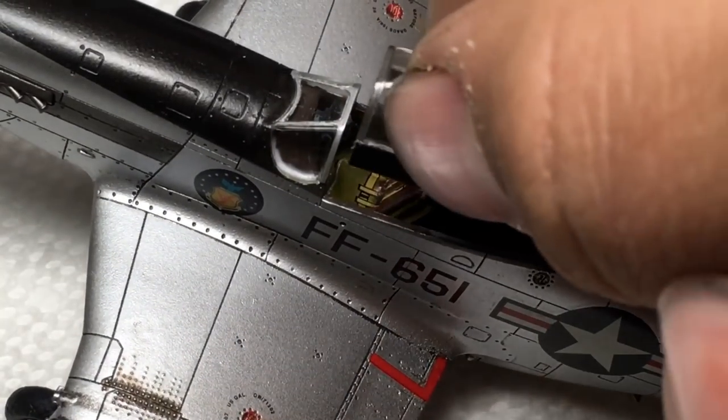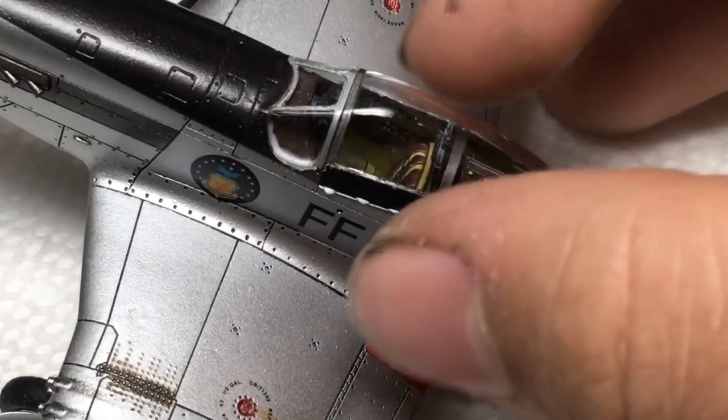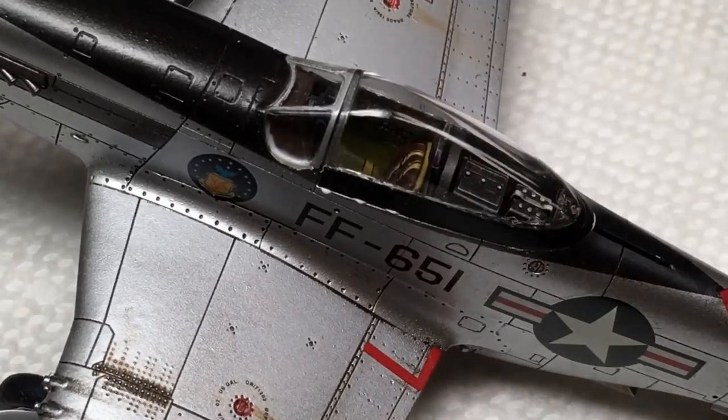To wrap up the build, I glued down the canopy halves with crystal clear. With that done, the build is now completed.